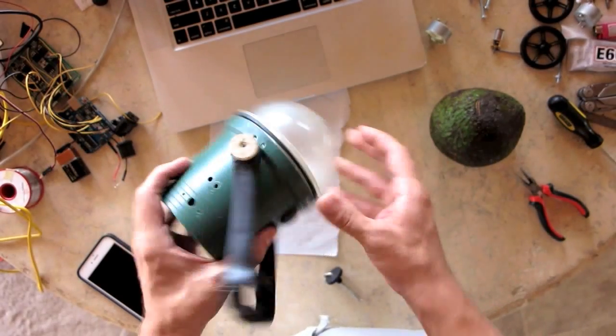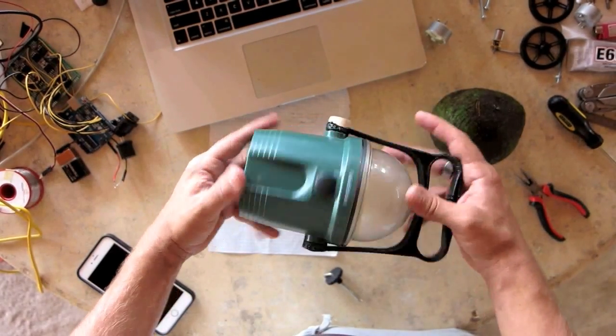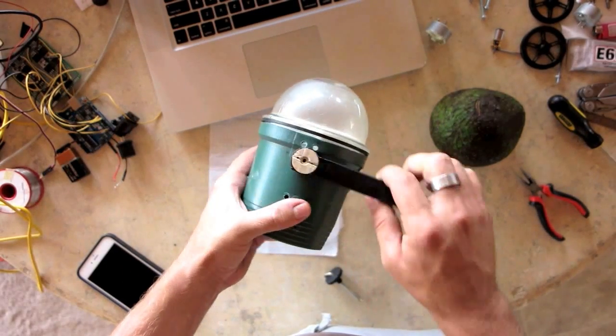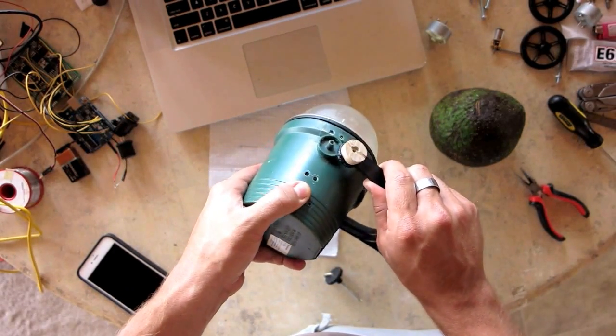What I've done so far is I drilled some holes on the sides where the wheels are going to go. And this little arm right here is going to have a motor on the inside.